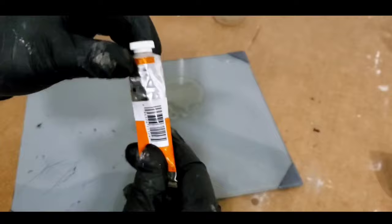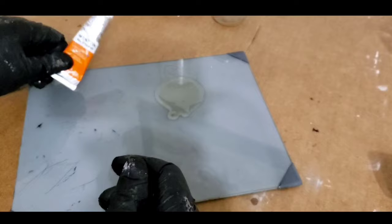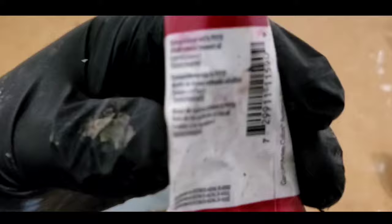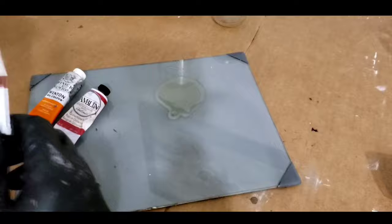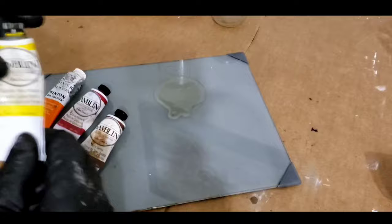This is a cadmium orange hue. With the hue, it's pretty much transparent, and transparent paints work best for glazes versus opaques. I have used the opaques and I will be using it in this demonstration, but the best results I've got have been with the transparents. And this is quinacridone red — same thing, you can see it's transparent. Now burnt sienna is semi-transparent, so it's a mix between opaque and transparent.